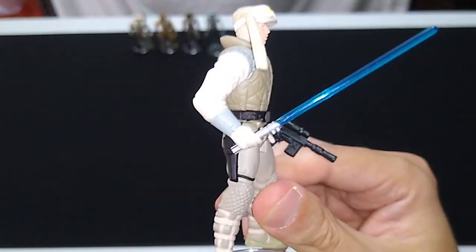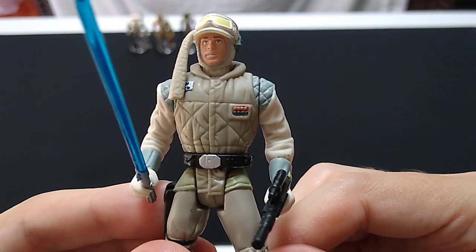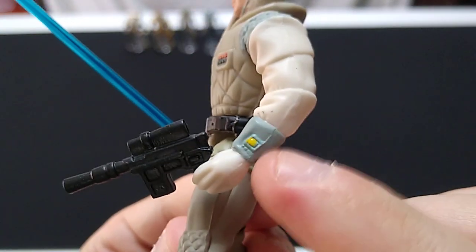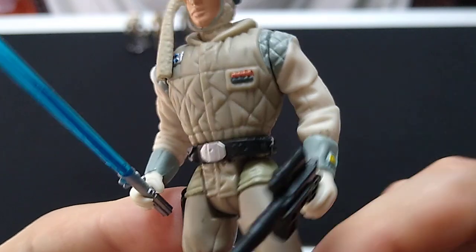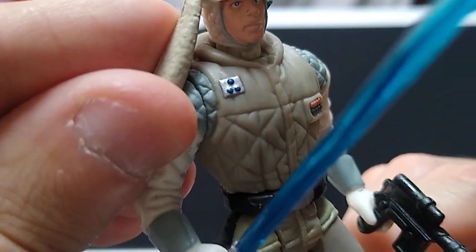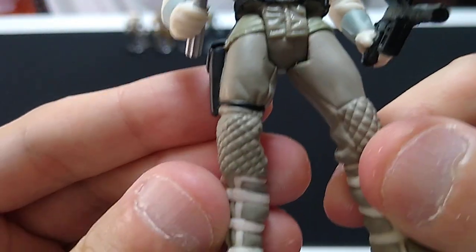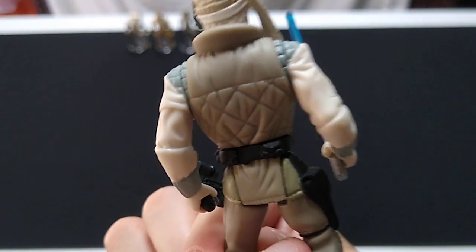I'll just go ahead and forego the light on this particular figure — it's showing up better without it. I think it's pretty good screen accuracy going on here. We have the little communicator there on his wrist painted on, and there is his Commander Insignia. The quilting on the Hoth gear looks really good, as do the little straps on the boots. Good paint applications and good sculpting.